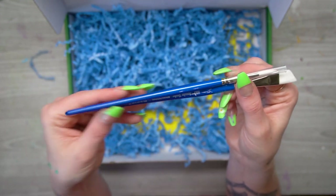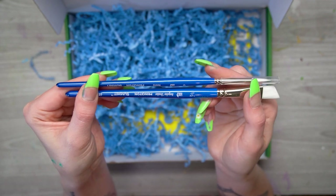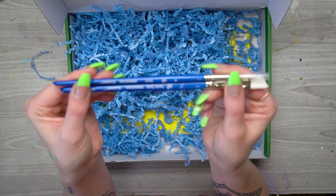Then we have these two Princeton Summit brushes — a half-inch angular shader and a size 4 round. I love angular shaders; they're great for getting into little details and creating fine lines. And a round is a perfect all-around brush.